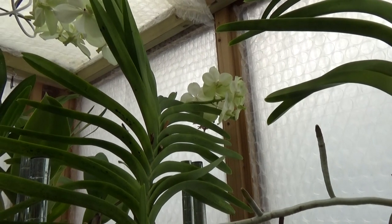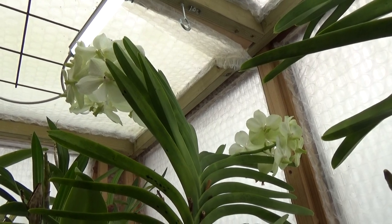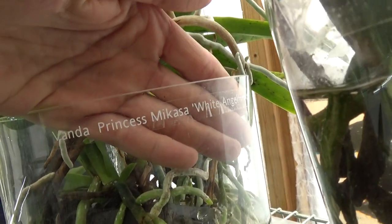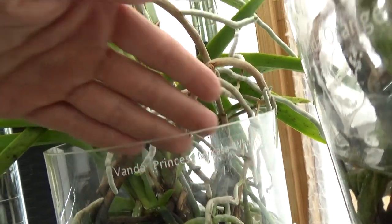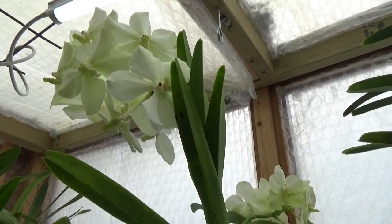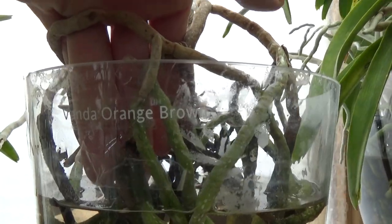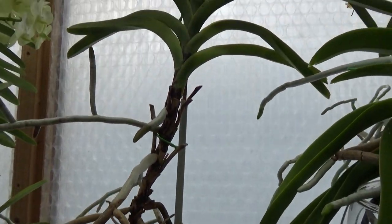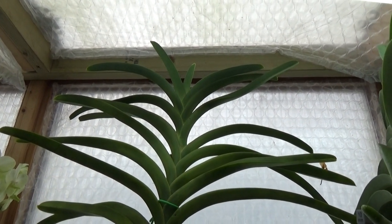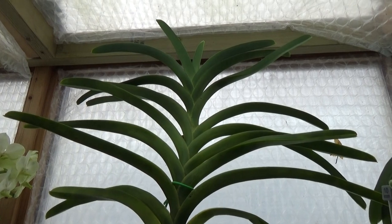Today is a watering day for my vandas and some beautiful things might already be happening. This one — I think this is the first time I have two spikes on it. I just gave them their name tags on the vase — it's the Misaka White Angel, and the first time I have two beautiful spikes on this one. Next to it is just called Vanda Orange Brown, and this morning while putting water in, I spotted two nubbins starting between the leaves, so we may also have two spikes on this one.